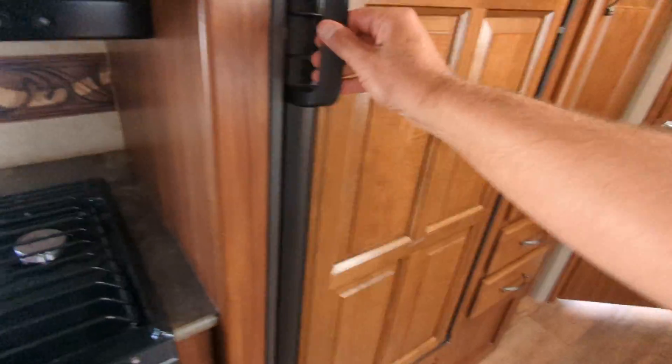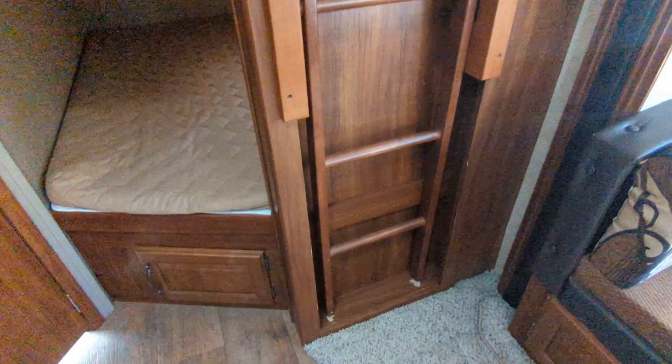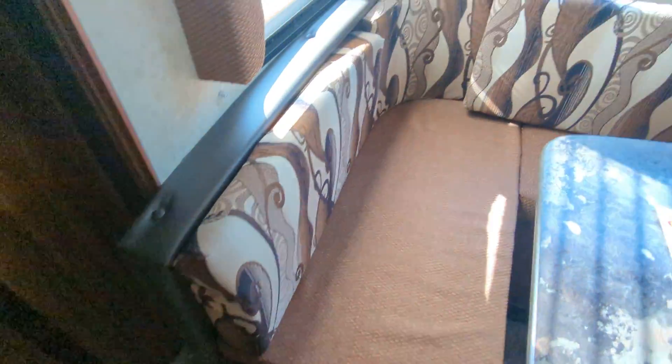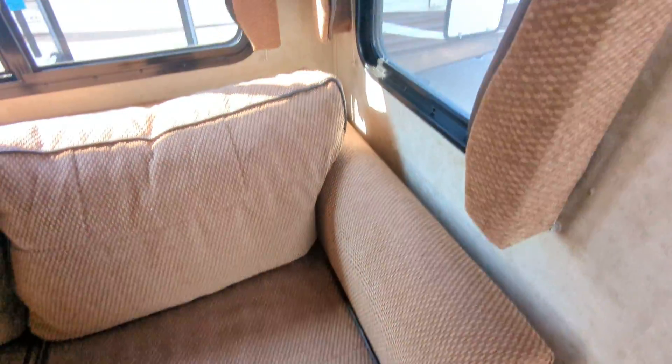The fridge is eight cubic feet with four shelves — not a small fridge, very important. Really nice cupboards again, all in great shape. The bunk area ladder is there, a little bit of wear at the bottom, but the bunk area is in really nice shape — plug up there, a little shelf, same down here with a light, windows top and bottom. The booth is in excellent condition — no pulls or snags. The couch is also in very nice shape. Day/night blinds throughout.